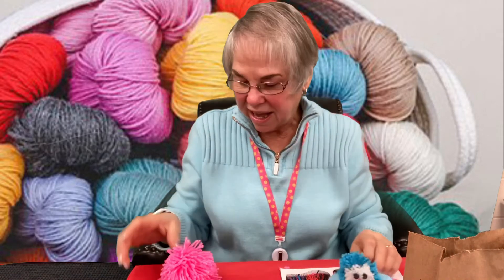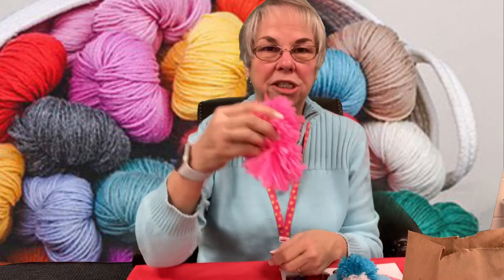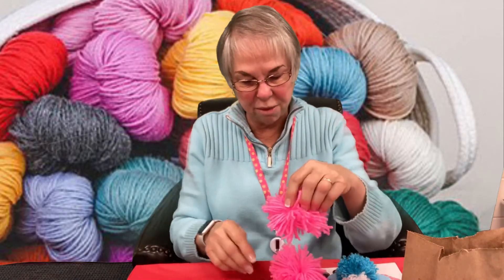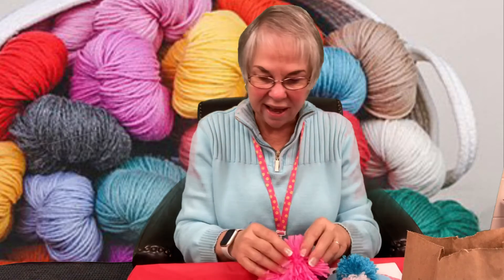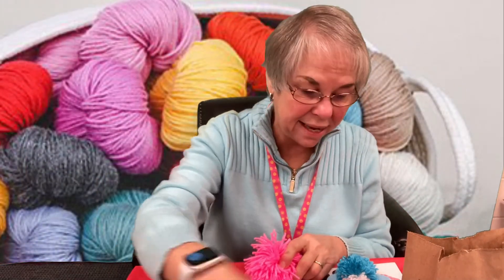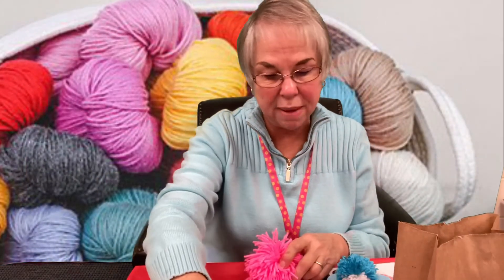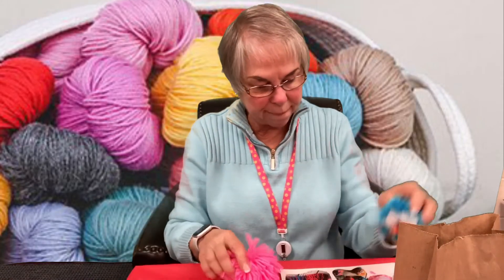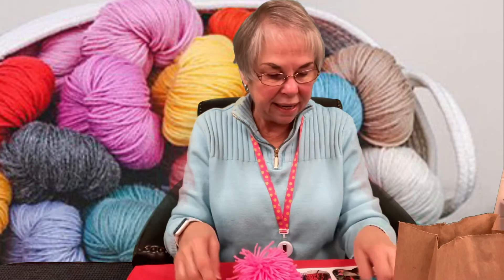Once you're done, take your hot glue gun, put a little bit of glue on it, and stick the two pom-poms together. Add your eyes with the hot glue gun, and your beak — or whatever feature you're making. If you make a bird, add the little beak. Everyone will have something in their kit to make the face with.